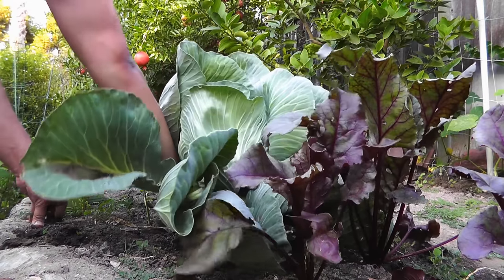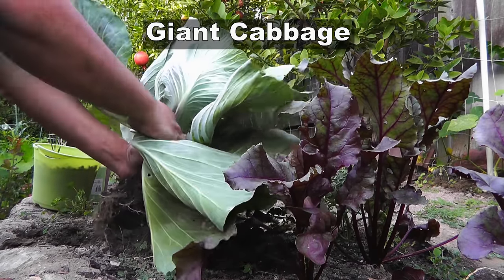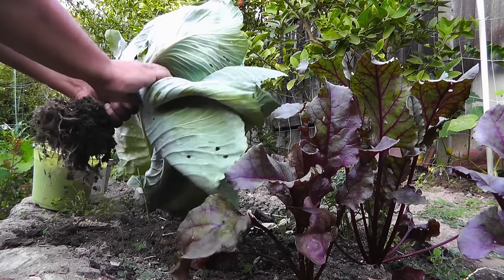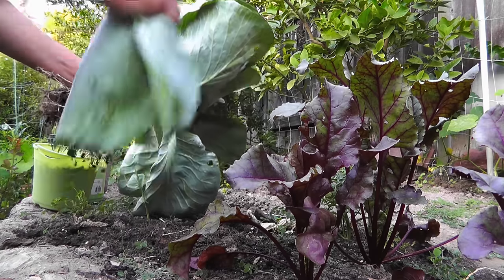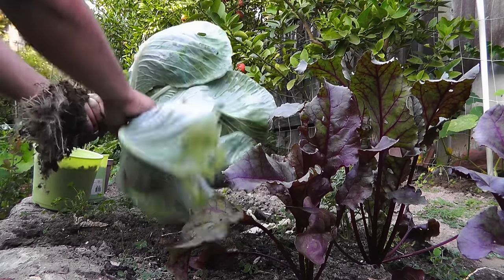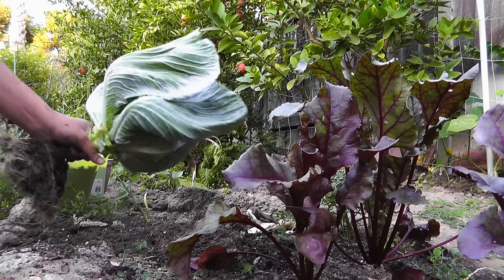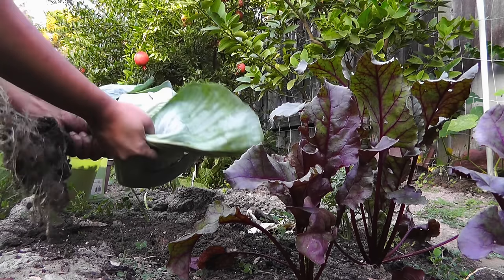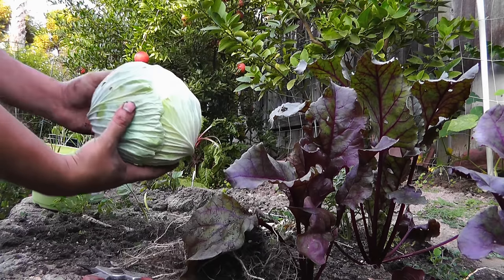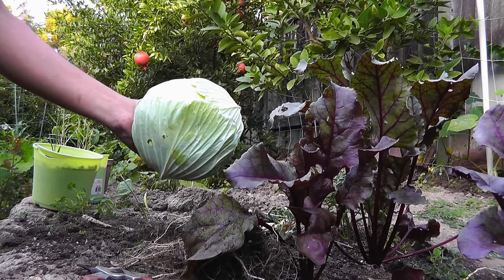The next variety you can grow in your garden is the giant variety of cabbages. These cabbages have very high water and fertilizer requirements, but once you do grow them successfully, they produce very large heads. Taste-wise, I did not like this variety a lot — it produces rather bland tasting vegetables. But some people do like the taste, so try growing it and see if it's something you like.